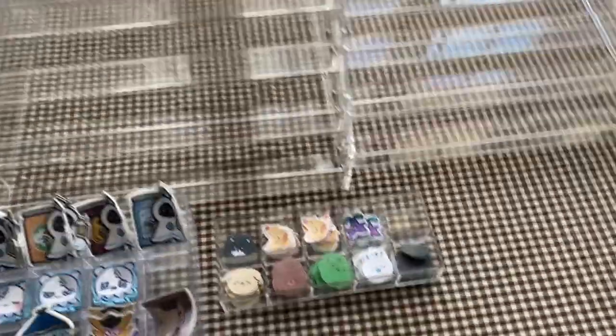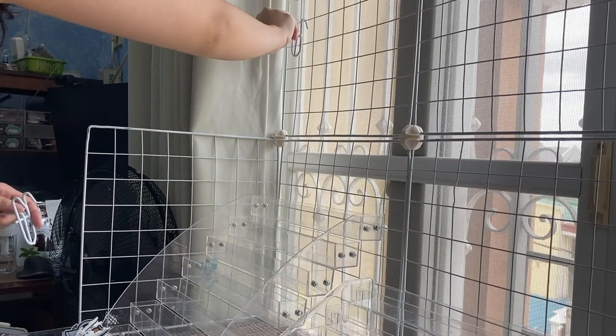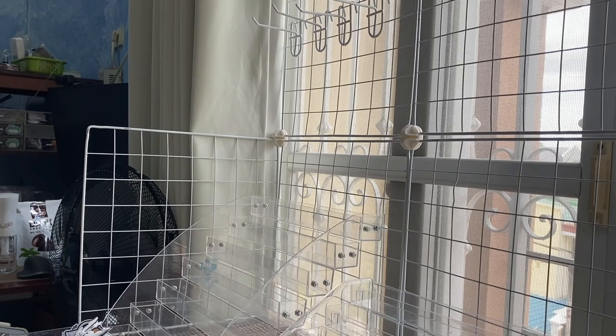Almost all of my stickers are made from vinyl, except the ones I specifically make for journaling. Since they're vinyl, they're waterproof, and I also have them laminated which makes them scratch-proof. I also started producing acrylic keychains this year.